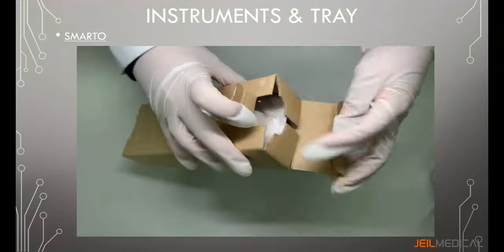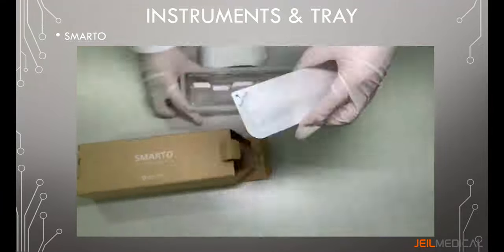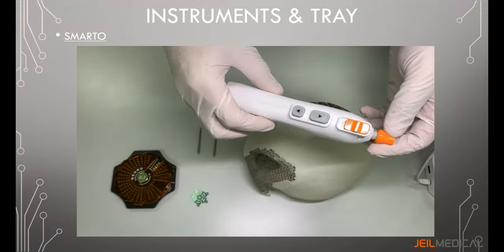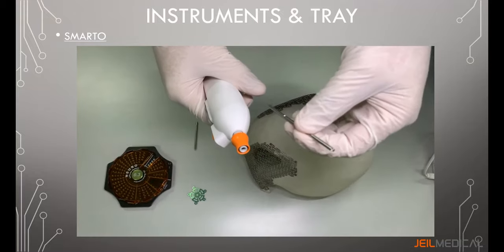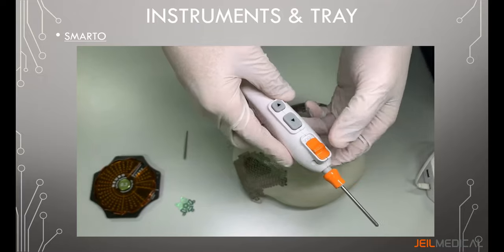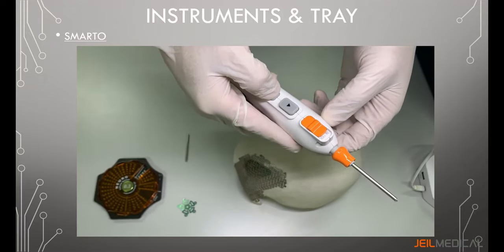Smarto is a battery-powered screwdriver and is a disposable sterile product optimized for self-drilling screw insertion. Screwdriver shafts are available separately and can be easily assembled and disassembled. Smarto for Neuro has a torque value of 24 Newton-centimeters with a rotational speed of 160 RPM.